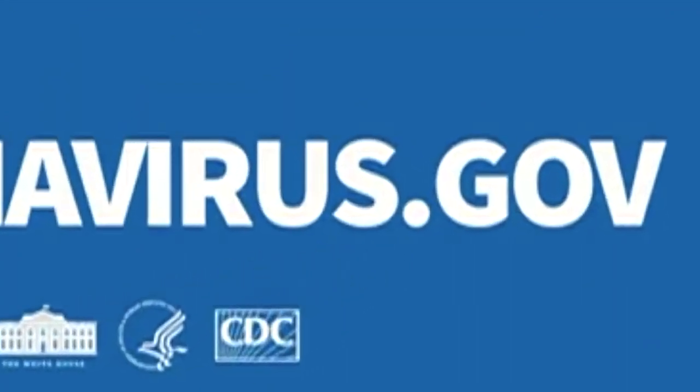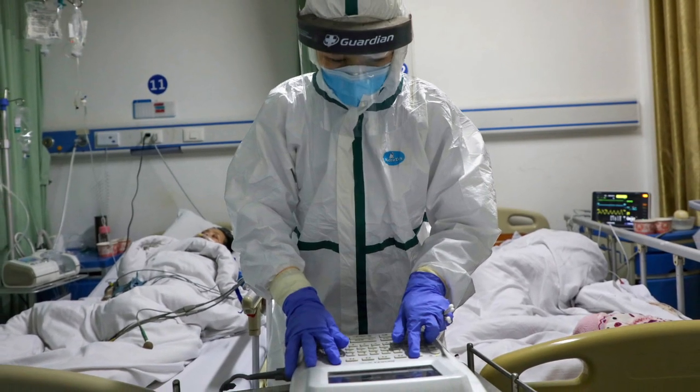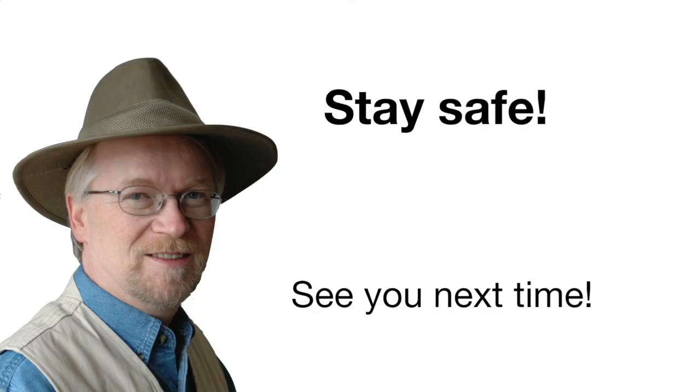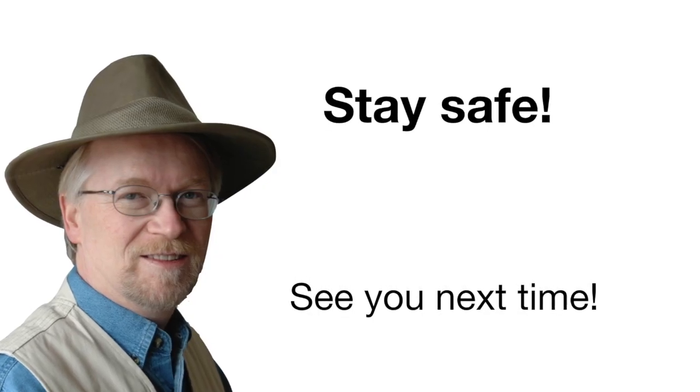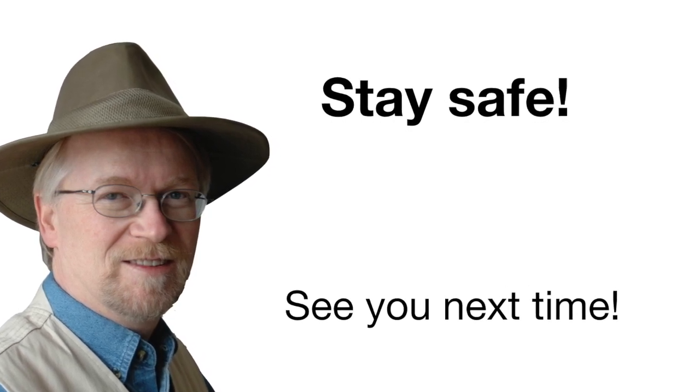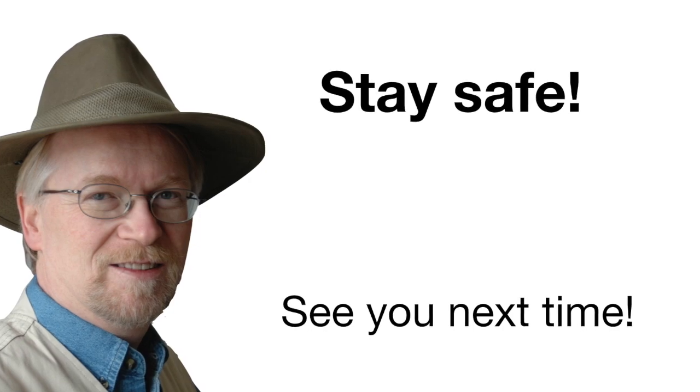That's why I made this video. So if you understand the danger, please help this video go viral. Share it with your family and colleagues. Smash the like and subscribe buttons. And please, stay safe out there so that we can all see each other in the next one.